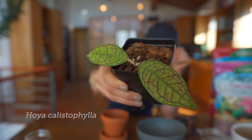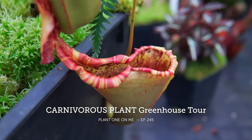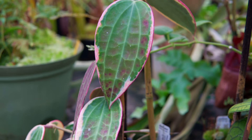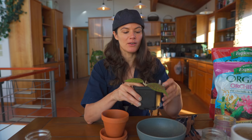Hey guys, so I'm going to take this propagation of this Hoya Callistophylla that I got from my friends over at Flora Collaborative. They are a greenhouse based here in the Finger Lakes, and they grow primarily carnivorous plants — things like Nepenthes and Sarracenia. But they also have some tropical plants like Hoyas and Aroids. When I was there, they offered me this Hoya Callistophylla, which I graciously took.